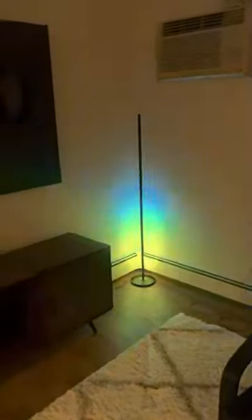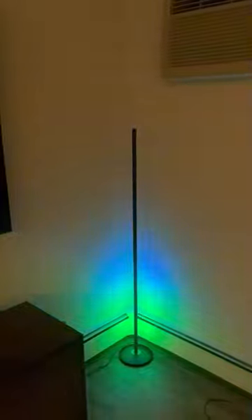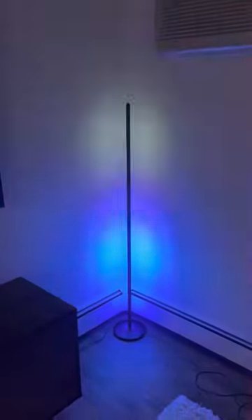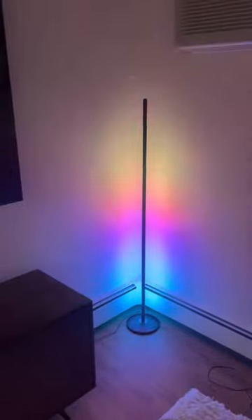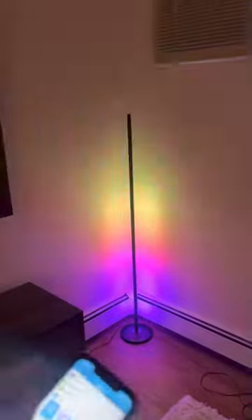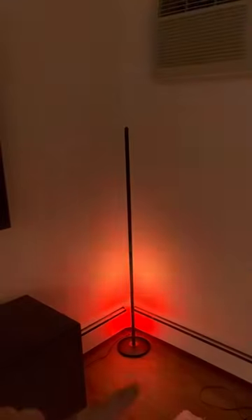It does have some flaws with the music aspect. If you try and play it with a specific song, it doesn't perfectly emulate it, but it's one of the features we don't really use, so we don't have any issue with it. But overall, we love the Gauvet floor lamp — it is great.